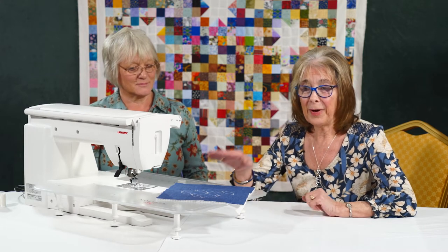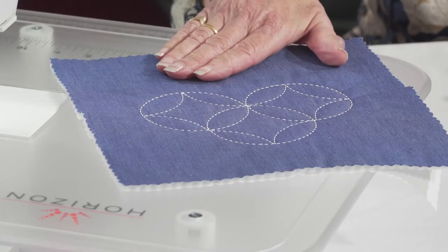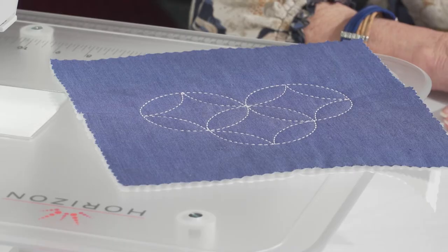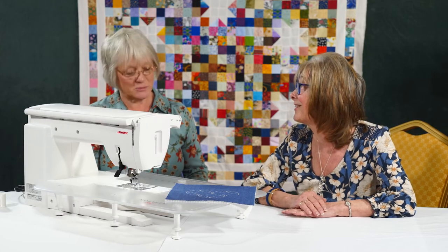There is a traditional Japanese embroidery stitch called sashiko and it's traditionally done by hand, but this piece of work could make a liar out of me because this has been done on this brilliant machine and you're going to show us how, aren't you? We're going to talk through how we can do it — it's fabulous.